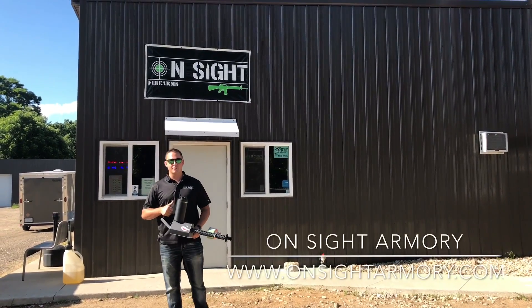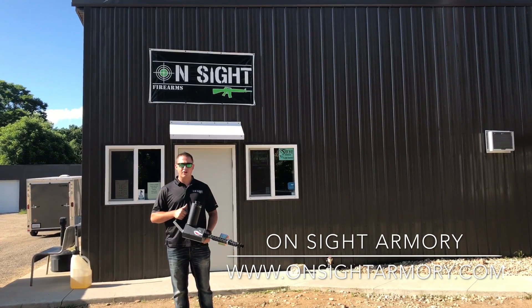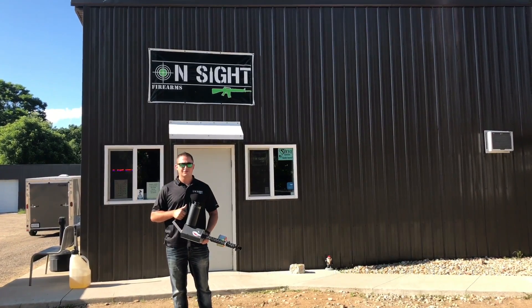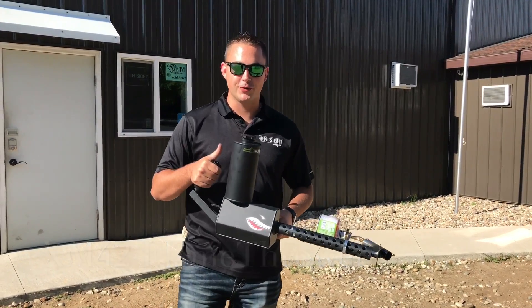Hey guys, Kyle here from Onset Armory. Are you tired of those pesky weeds always in the cracks of your driveway? The XM42 flamethrower is the tool for you.